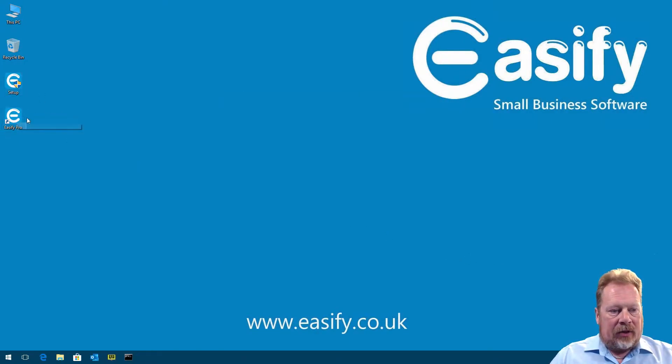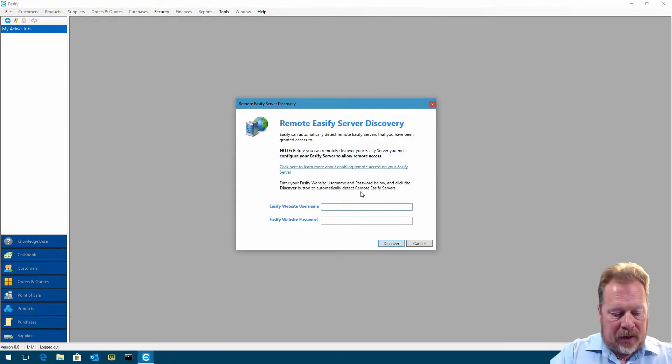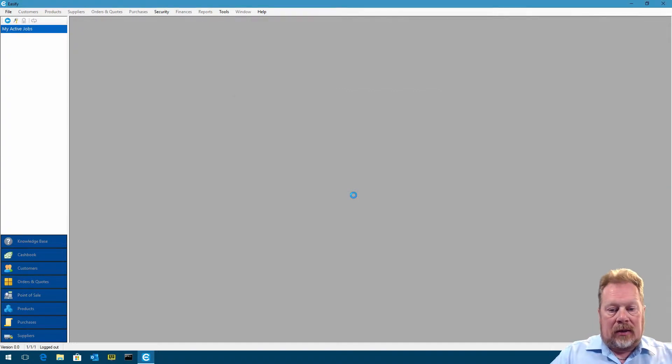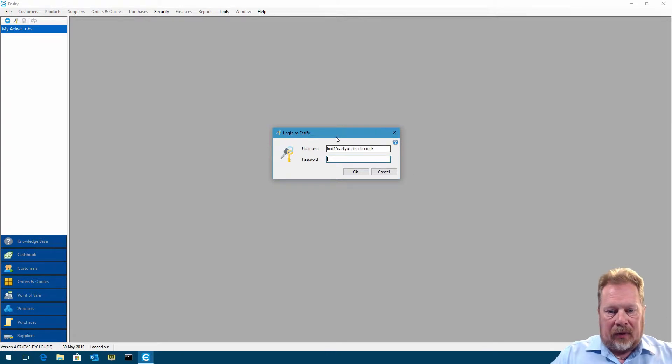We now have a shortcut to EasyFi Pro on the desktop, so we double-click that to launch it. It tells us no EasyFi servers were found on your local network — would you like to look for a remote EasyFi server online? We click Yes because we're using the EasyFi cloud server. We put in our username and password, click Discover, and this goes off and finds our EasyFi cloud server. At this point we can log in.